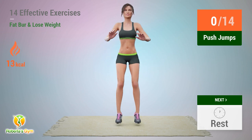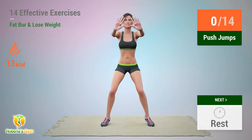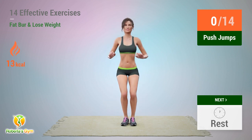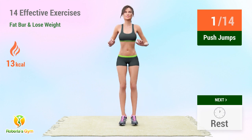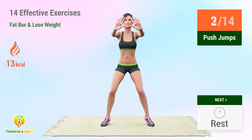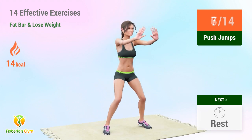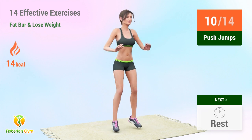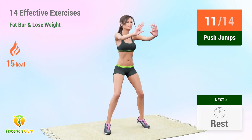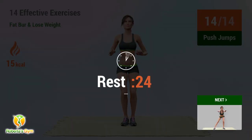Up next: push jumps! In 5, 4, 3, 2, 1 — go! 1, 2, 3, 4, 5, 6, 7, 8, 9, 10, 11, 12, 13, 14. Rest time!